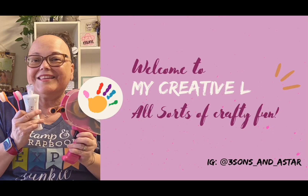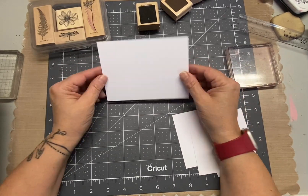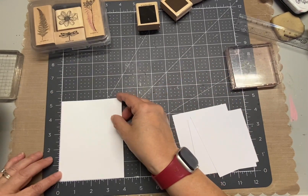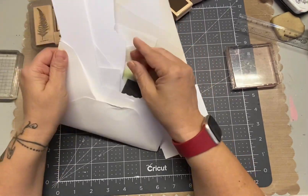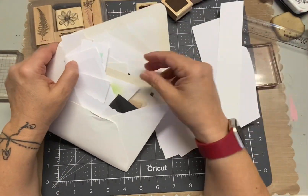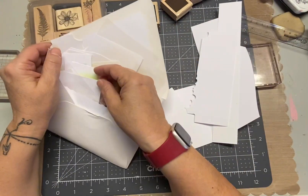Hey, it's Corleen. Welcome to My Creative Life. This is project four for my Stamps Pounder series. I am gathering a lot of white cardstock because I'm going to be doing a lot of white — stamping on white, matting on white, and then putting it on my white card base.